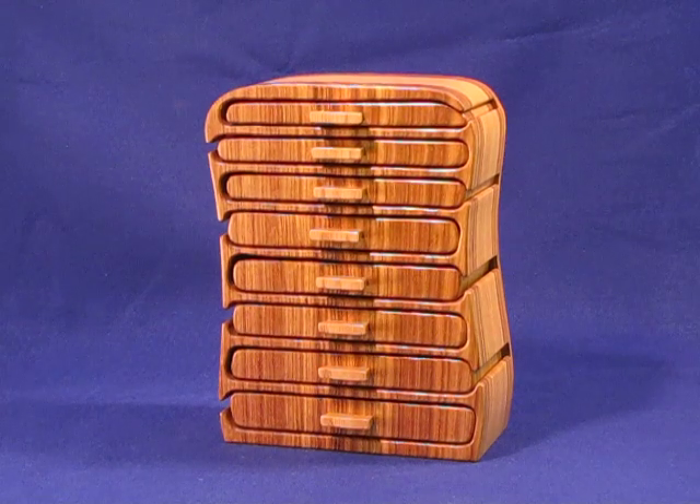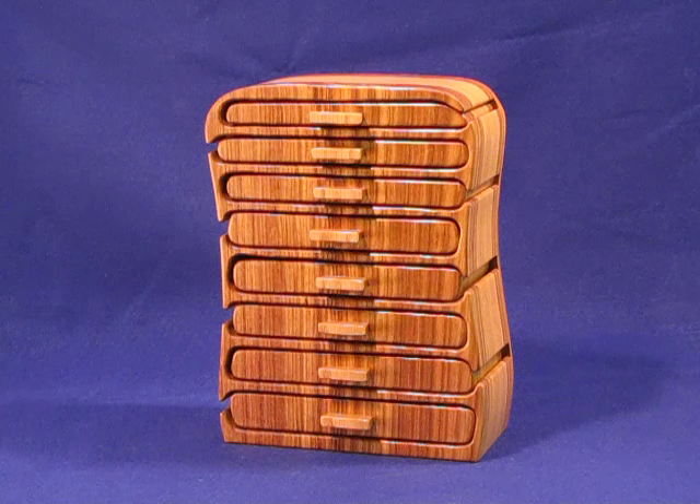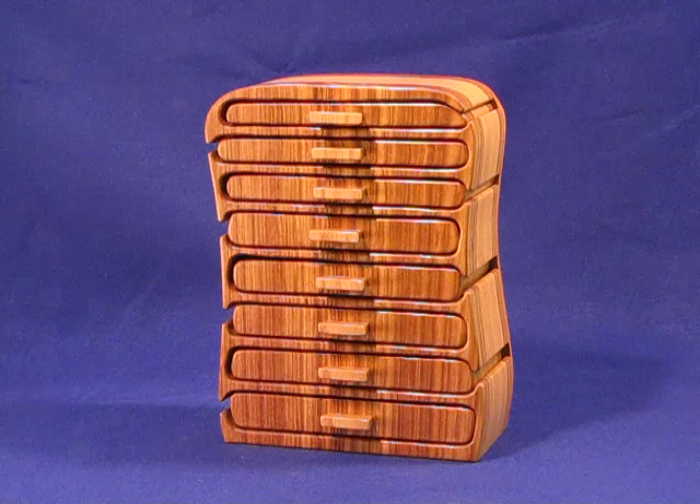This box we refer to as an earring chest. Actually, you could put anything, any kind of keepsake in it. It was created for a customer who had, according to her, about 250 pairs of earrings. I don't know that this one will handle that many, but it will handle an awful lot.